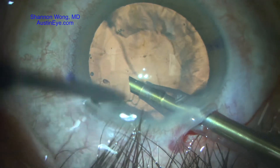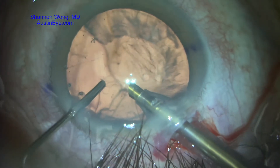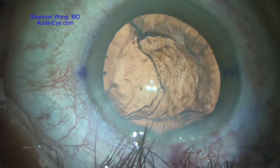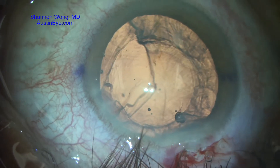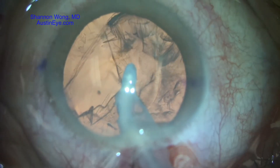We then use viscoelastic to stabilize the anterior chamber before we remove our phacoemulsification instrument. We then note that there's likely to be an opening in the posterior capsule as well as an anterior capsule extension.